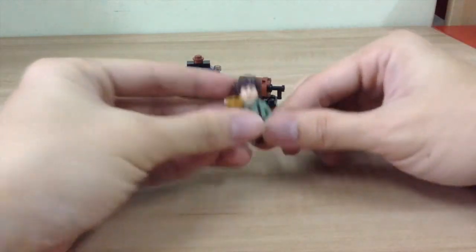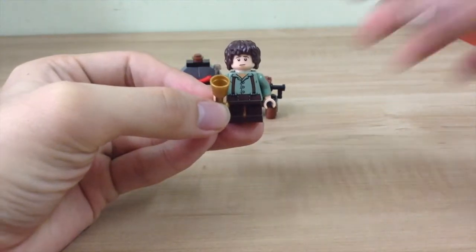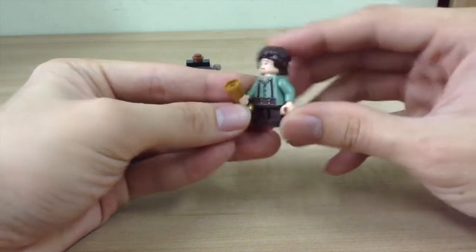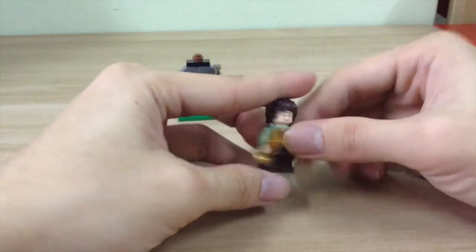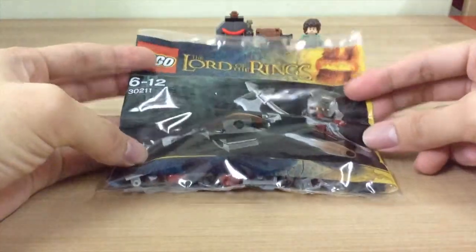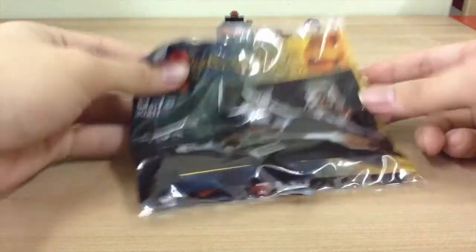I like Frodo very much. Here's a closer look — the front printing is quite nice. The legs are not movable. So there you have it for set 30210 featuring Frodo.